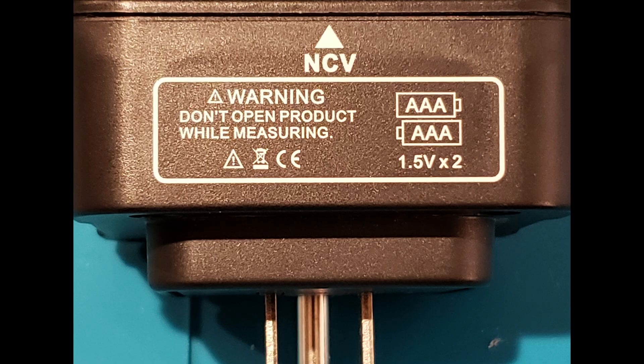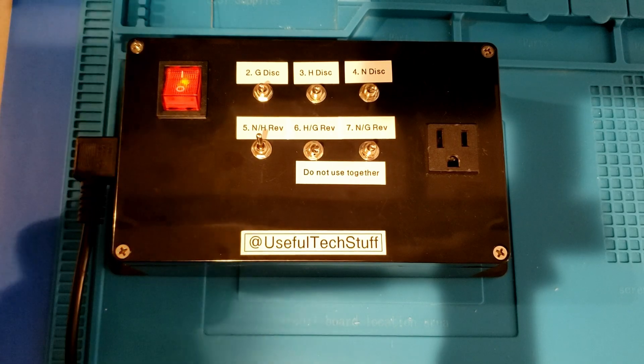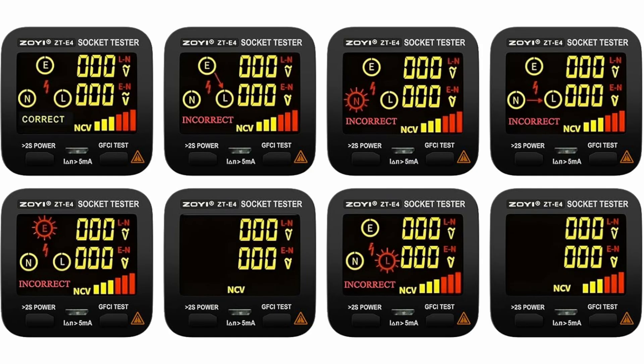This tester can also test your electrical panel's GFCI — ground fault circuit interrupter — for the circuit the tested plug socket is on. I can confirm that this worked. The tester also has an NCV — non-contact voltage detector — integrated into the unit, as demonstrated here.